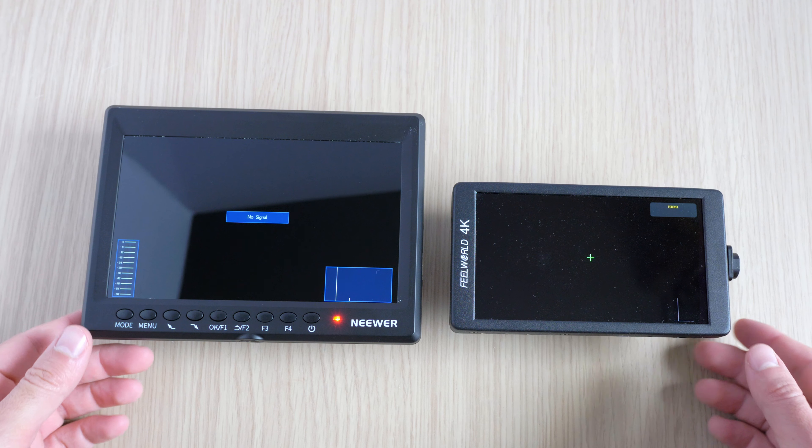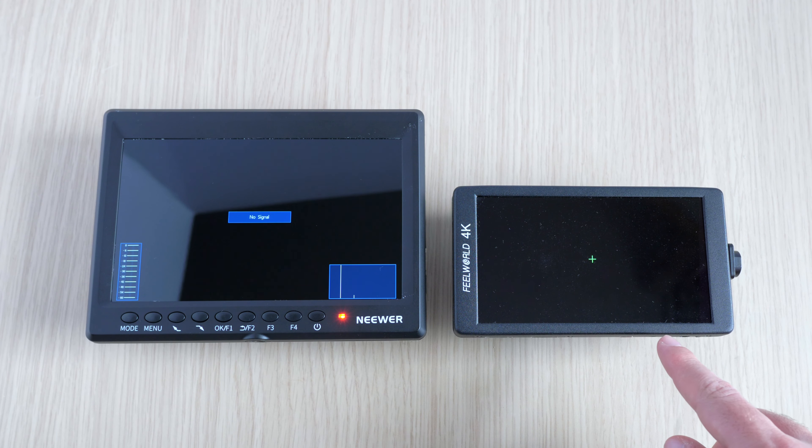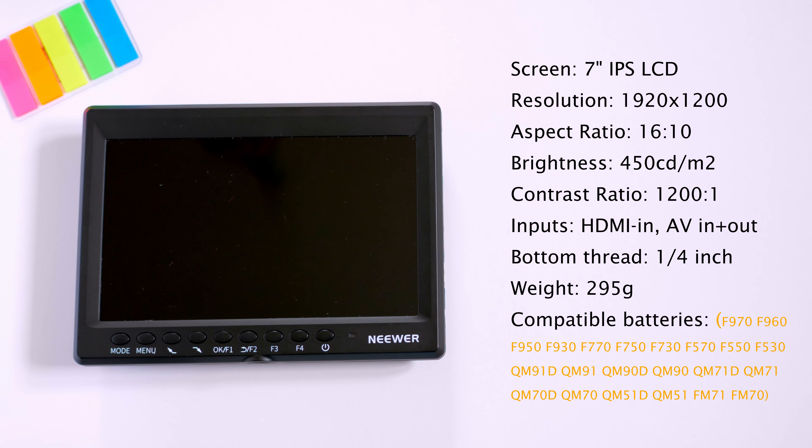For the other inputs, you get one HDMI port only, AV in and AV out, a 3.5-millimeter headphone jack, and you can update the software through the USB upgrade interface. By the way, here's how it looks compared to my F570, which has a 5.7-inch display. The screen has a 7-inch IPS LCD display, resolution 1920 by 1200 with a full aspect ratio of 16 by 10, brightness 450 nits, contrast ratio 1200 to 1, viewing angle 80 degrees, and HDMI support up to 4K input. About batteries — it doesn't come with any, but it is compatible with a variety of models; I have a few F970s and it works great.